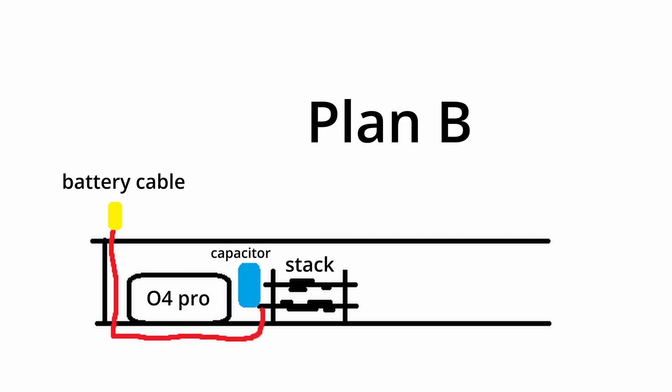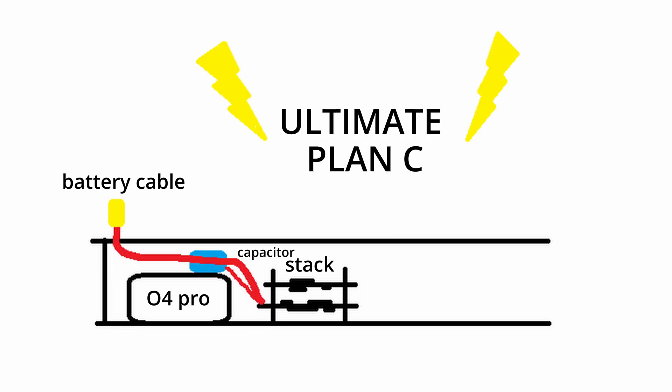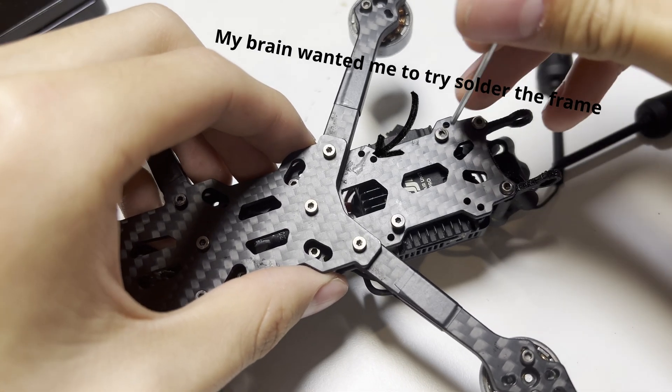Plan B was to run the XT30 cable through the hole and under the bottom plate and bend it back up at the rear of the frame, but the problem was the cable length — it was just too short. So I pulled out the ultimate Plan C, which was to run both the capacitor and the XT30 cable over the air unit with the capacitor between both wires. And with that, soldering was done.